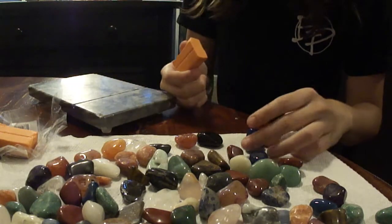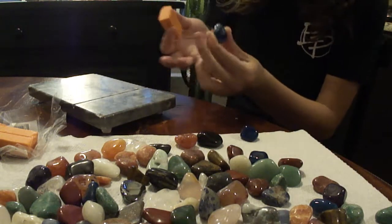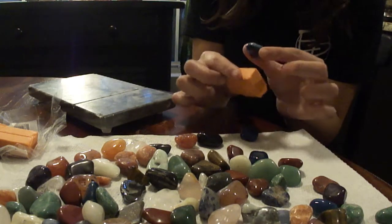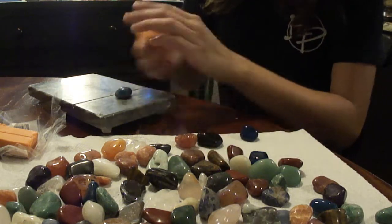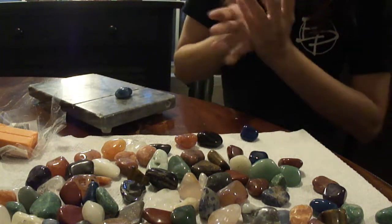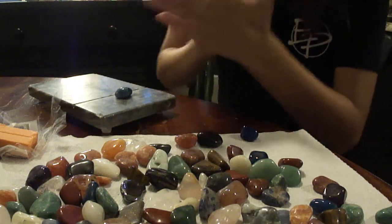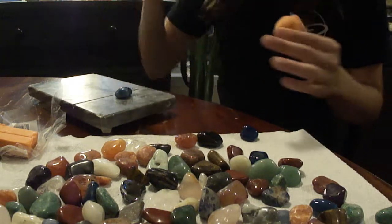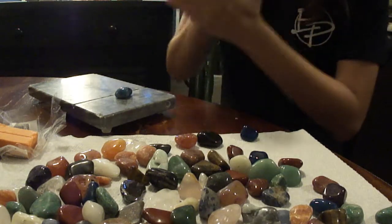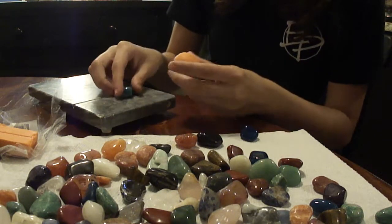Pick your rock, and then based on the clay you have, picture in your head how big you want the body to be. Just start off by squishing it. Sometimes it takes a little bit of heat to get it to be moldable. Make sure your hands are clean, because dust and debris from your hands and even from your surface will get stuck to it, and when it's a solid color it can be pretty obvious.